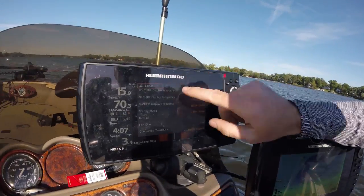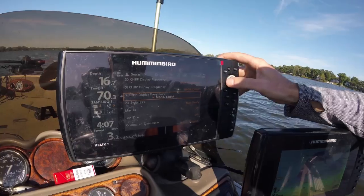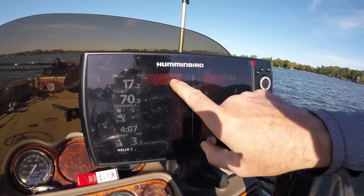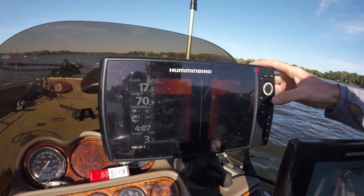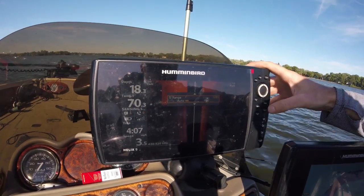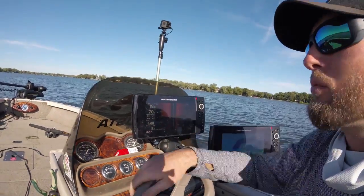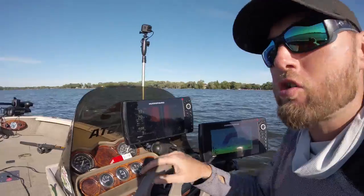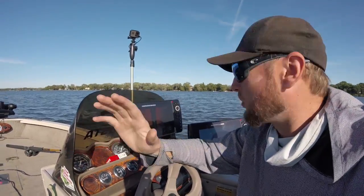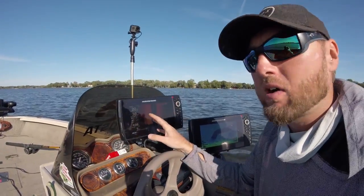To do that, you just hit the menu button twice, go to your sonar SI CHIRP display frequency, change that to 455. Now you can see I can get all the way out to about 80 feet. I actually like to change this out to about 115 feet and see relatively well. And that's what I do when I'm looking for structure if it's my first time on a lake and I'm looking for weeds or rocks or whatever — I can see a lot farther on the 455 kilohertz.